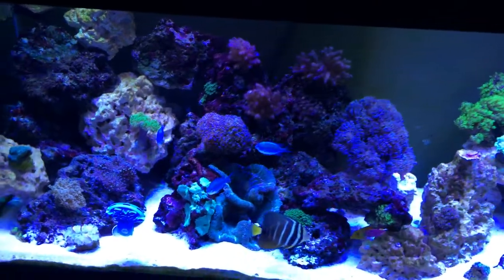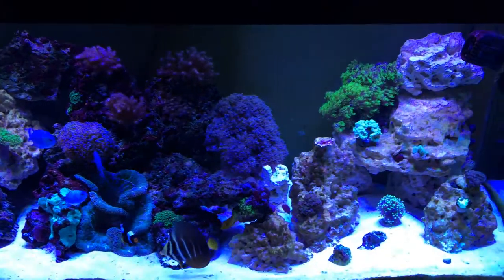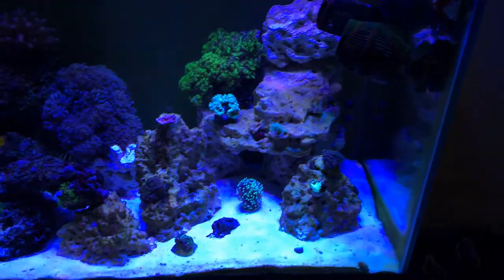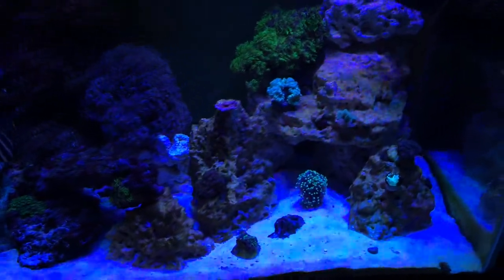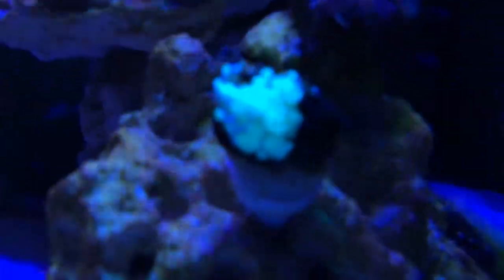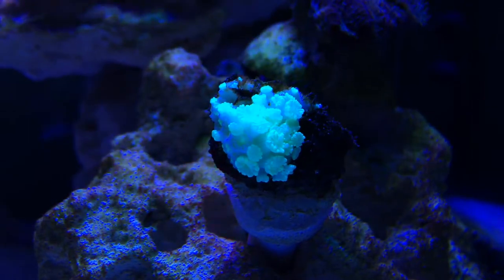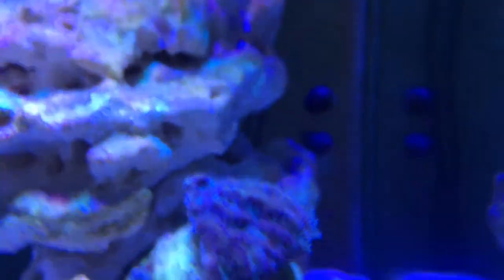Beautiful results. I just got these on last night and everything in my tank seems to be really happy with them. I don't have them on full brightness yet because I don't want to shock the corals, but these things get really, really bright. Even my alveopora that hasn't been too happy lately seems to be coming out a little bit, so hopefully that's what they needed — just a little bit more light.